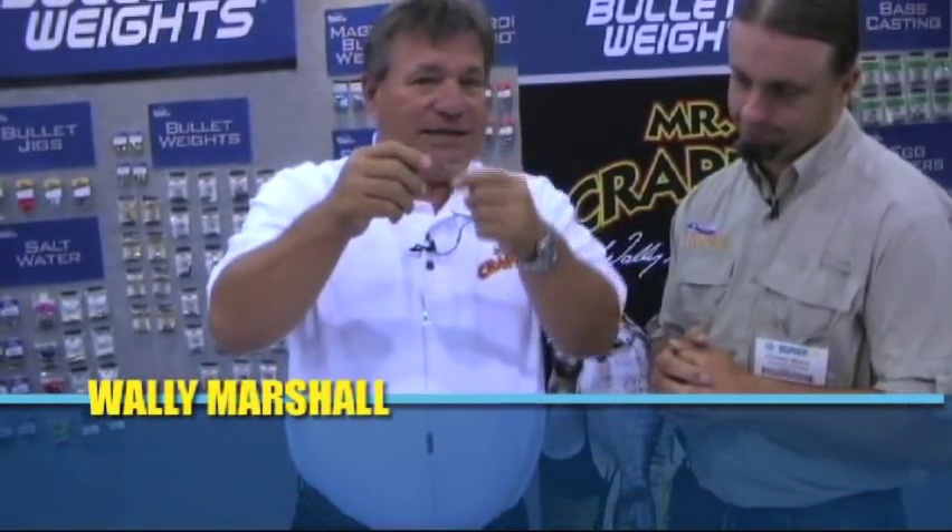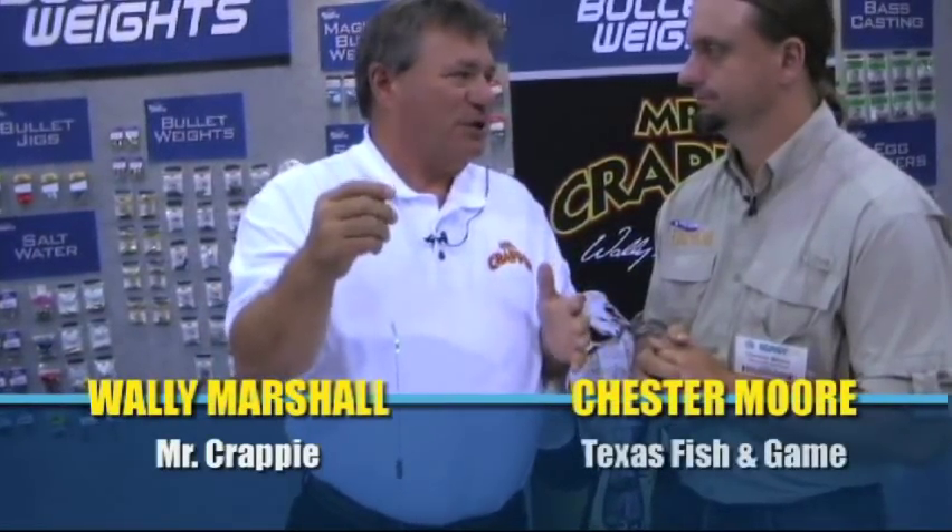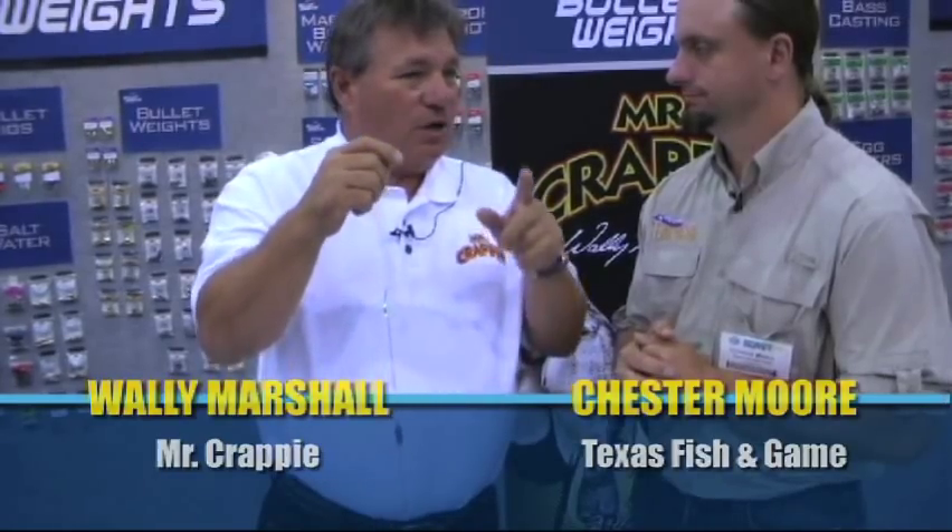Chester, I'm telling you, back in the days when my grandparents took me crappie fishing, there was the old double minnow rig, and the arms went opposite directions to keep it from tangling. But believe me, it would still tangle.